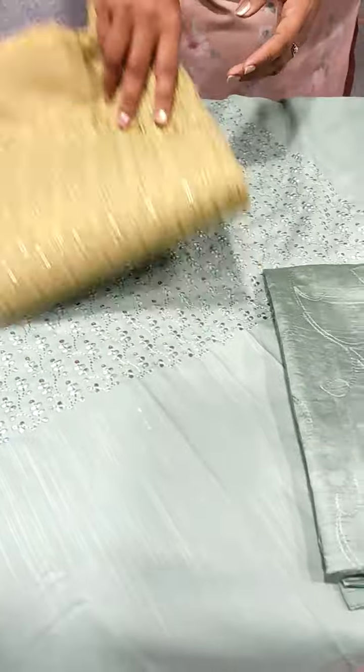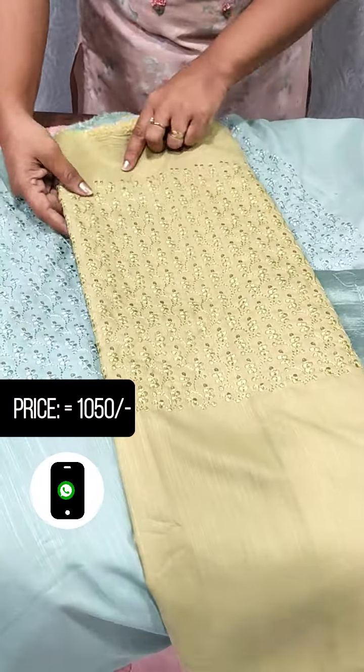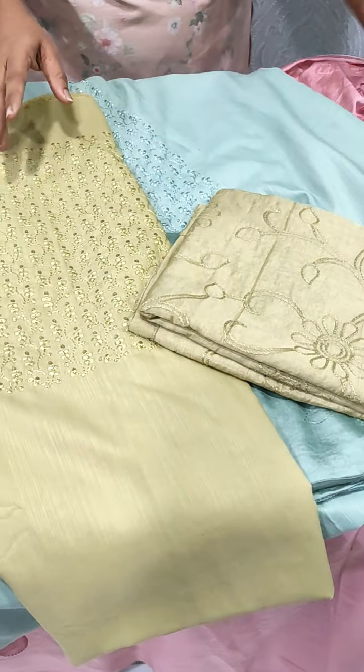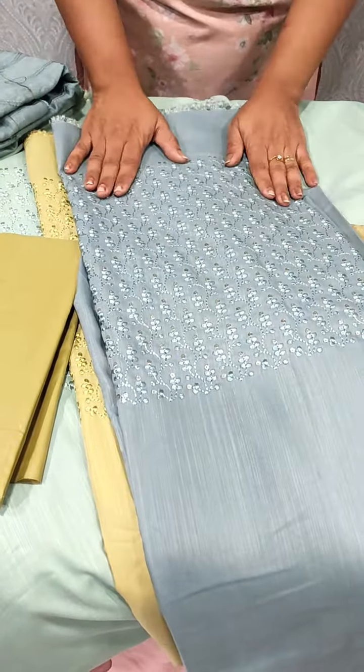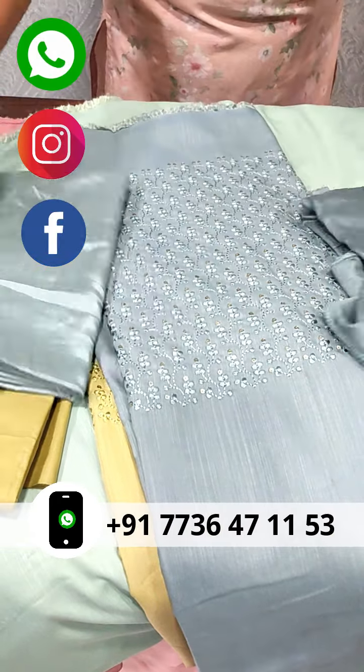Next, we have a light green shade and a gray shade. This one is the color we have. We are done with the colors.